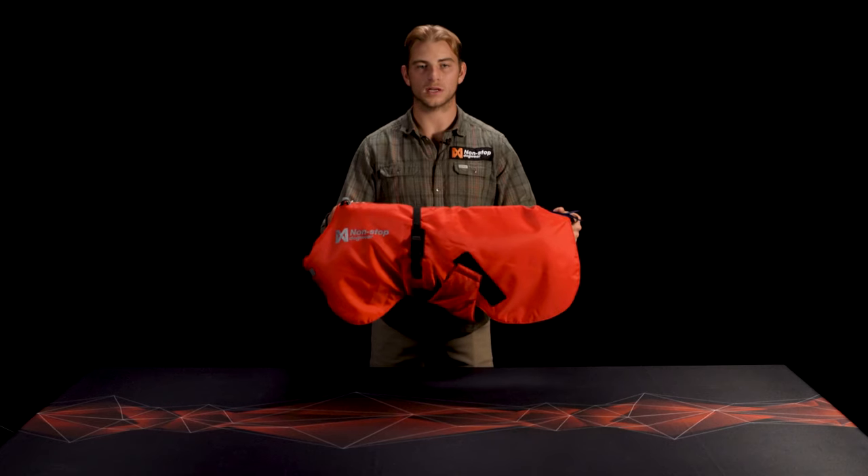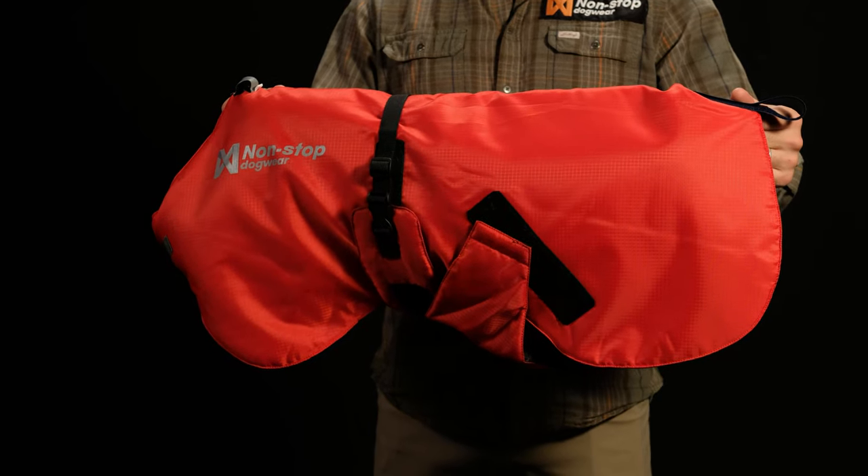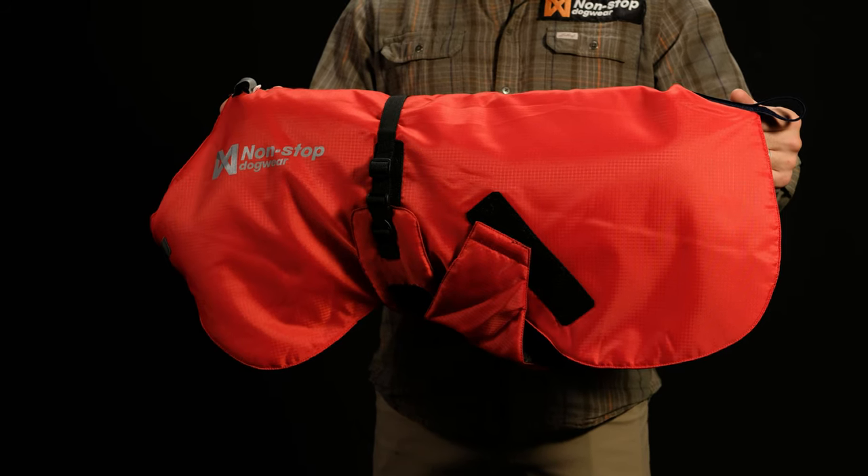The long-distance jacket is designed for extremely cold environments and is ideal for both running and resting. The outer layer is made of a durable ripstop that covers a thick layer of synthetic thermal insulation.